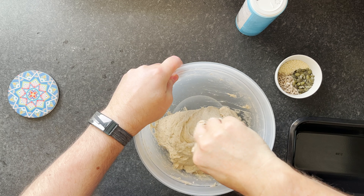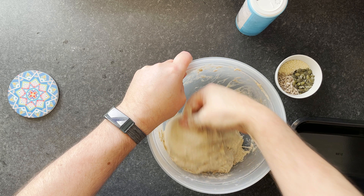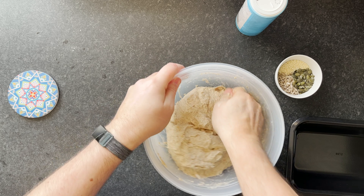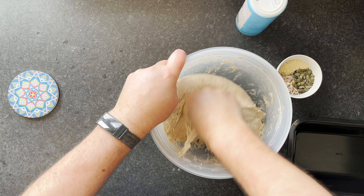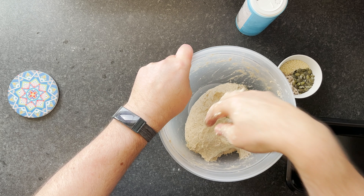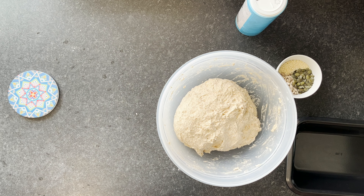If you're making sourdough bread at home, just mix it by hand — it's really easy. You're not kneading, just mixing. Once you're happy it's all mixed together, you'll start to feel it tighten up slightly. Then just leave it for another half an hour and we can come back to do the first stretch and fold.